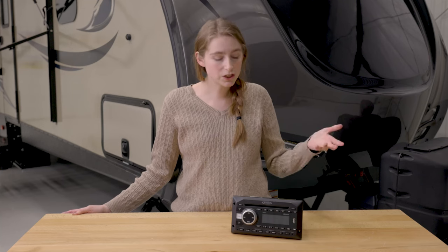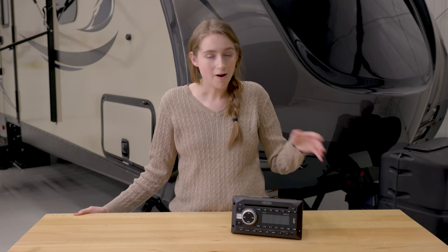If you want to stream your music wirelessly, you can do that as well, as this stereo is Bluetooth capable. So if you have another Bluetooth capable device, like your smartphone, you can stream music straight to your RV stereo.